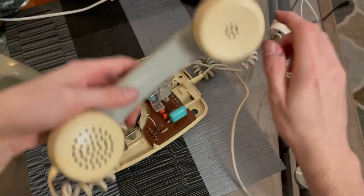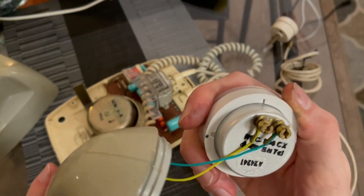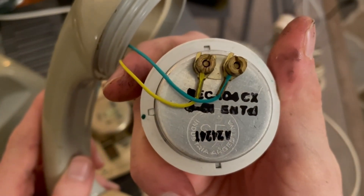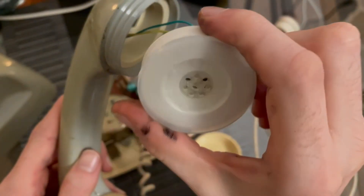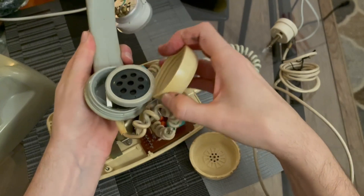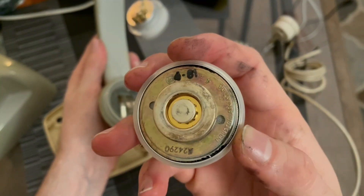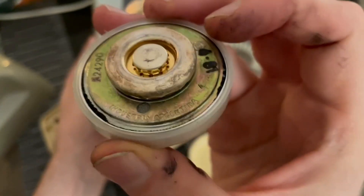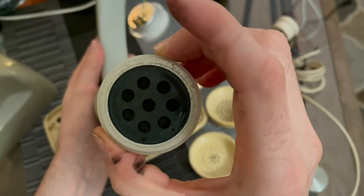Now let's look at the handset internals. That little circle marked 'SE' stands for Standard Electric. You also have 'Raptor' and 'Industria Argentina' on there. That's the receiver. The transmitter will look very familiar to American telephone collectors — very similar to what I believe is called a T1 element, also made by Standard Electric, marked 'Industria Argentina.' The similarity exists because Standard Electric was part of ITT Corporation.